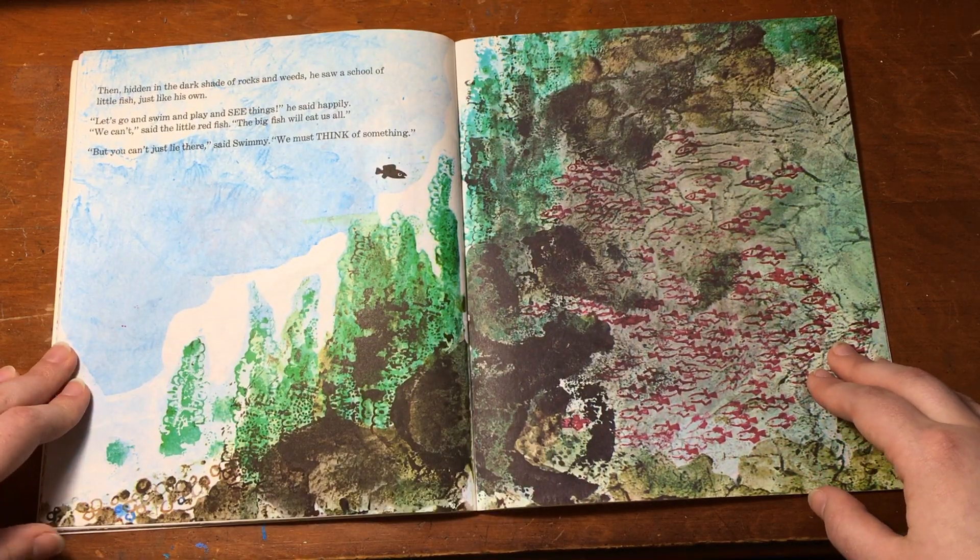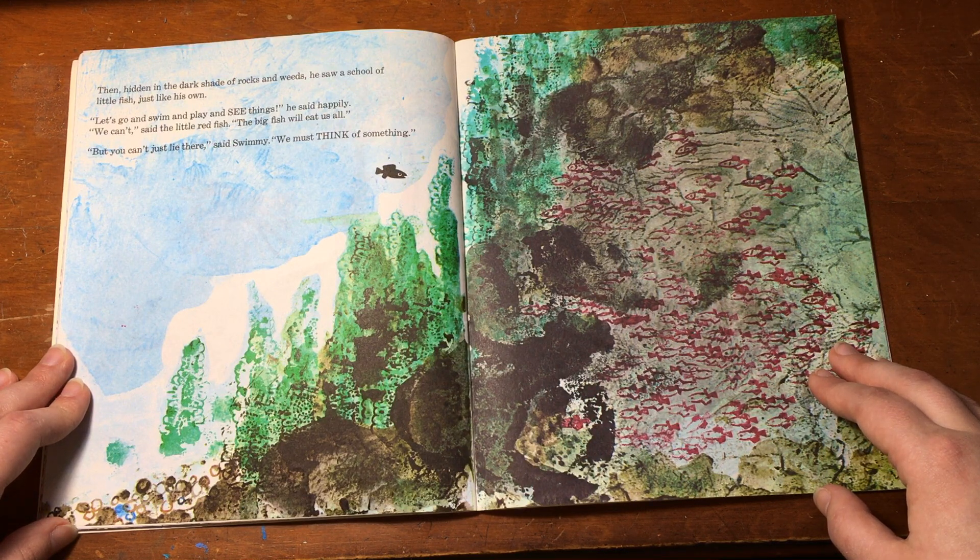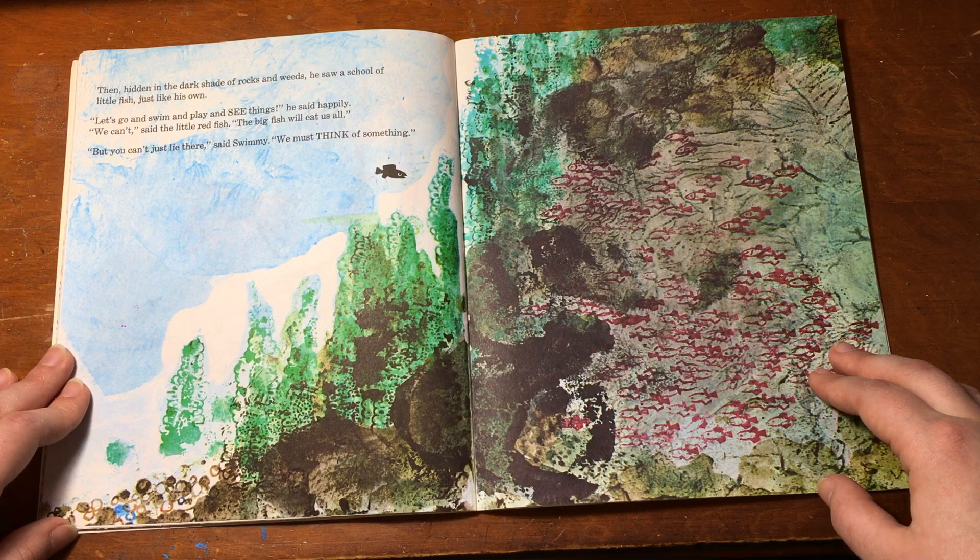Then, hidden in the dark shade of rocks and weeds, he saw a school of little fish just like his own. "Let's go and swim and play and see things," he said happily. "We can't," said the little red fish. "The big fish will eat us all." "But you can't just lie there," said Swimmy. "We must think of something."